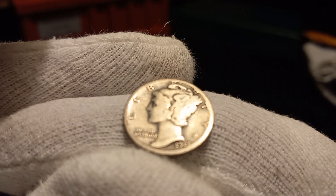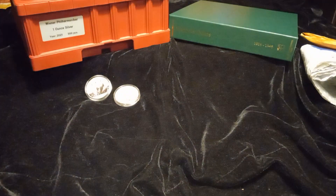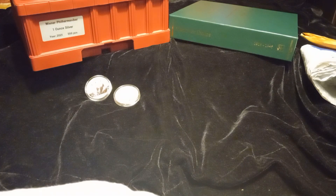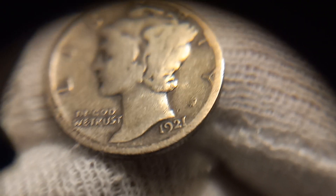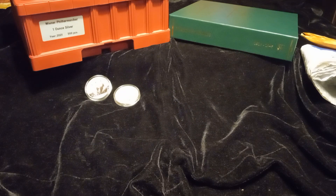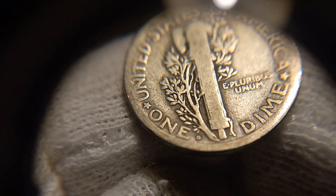We have a 1921 — and this is the Denver mint. Let's get a look at the mint mark. There's the Denver right there. I want to take a look for something else on this as well.